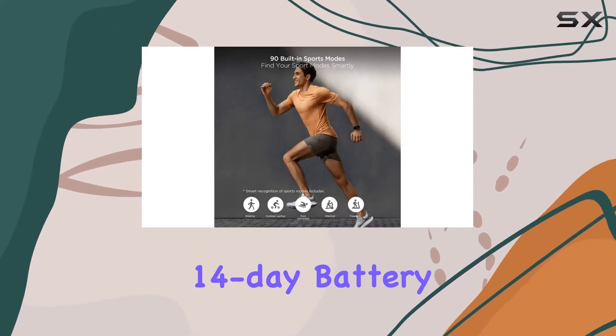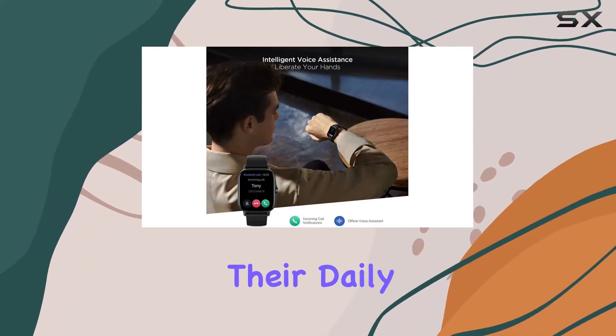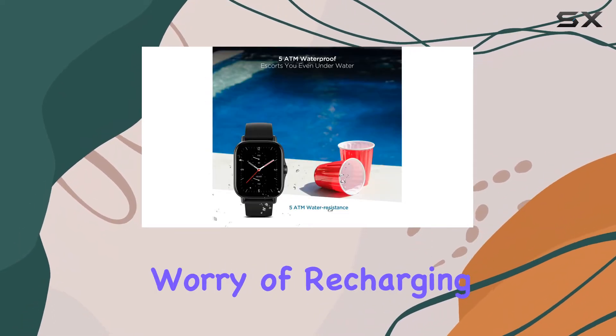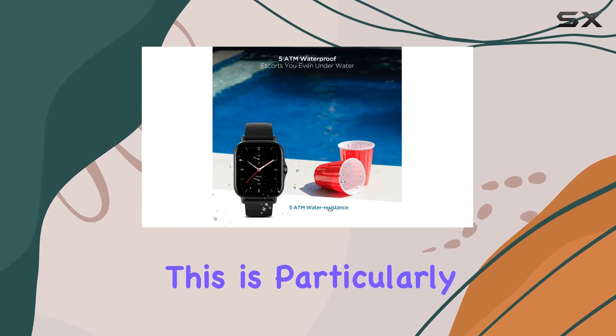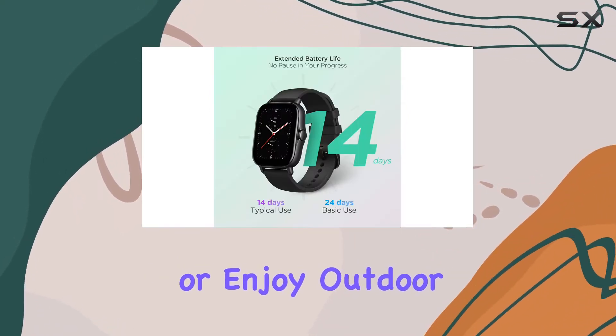The watch's 14-day battery life is remarkable, allowing users to go about their daily activities without the constant worry of recharging. This is particularly advantageous for those who lead busy lifestyles or enjoy outdoor activities.